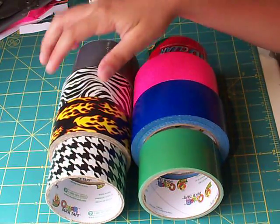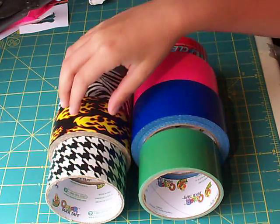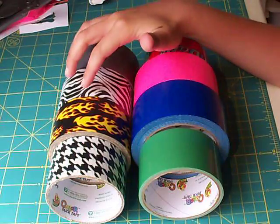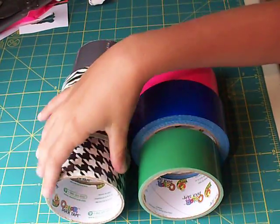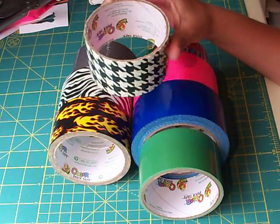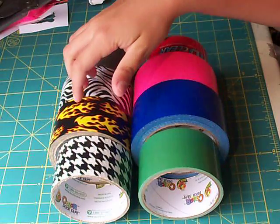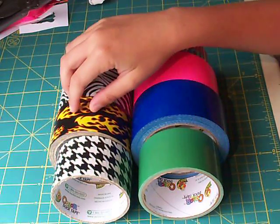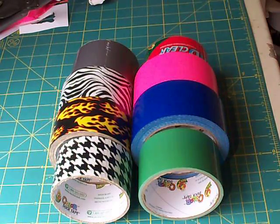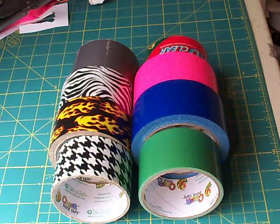Now for the colored duct tapes — these are a little harder to find. Flame you can find at Walmart for a cheap price. Same with Zebra. Houndstooth, the only place I've been able to find it was at Michael's Arts and Crafts for $5. These three are the same price as the colored duct tapes and you can get them at Walmart as well. I guess that's it — this is the end of this tip clip. Hope you guys enjoyed it, and thank you for watching. See ya.